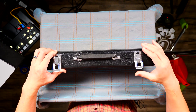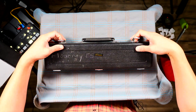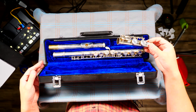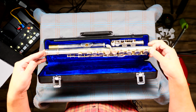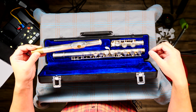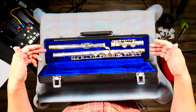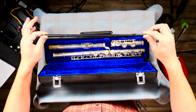For this particular case of mine it's got these little latches. Once you open your case, you see three pieces. This is called the foot joint — think of it like your foot. The big long piece is called the middle joint, and this part where you will eventually blow into is called the head joint. Also, right here is the cleaning rod — we'll talk about that in a future episode.